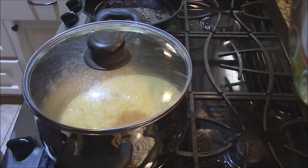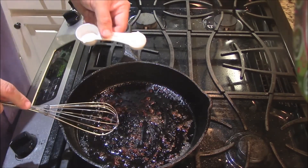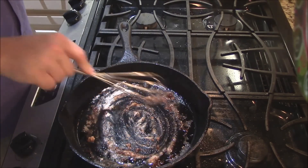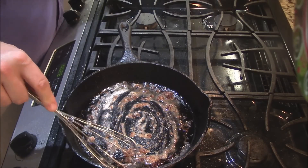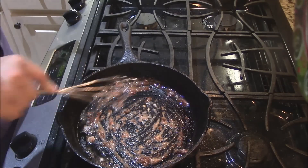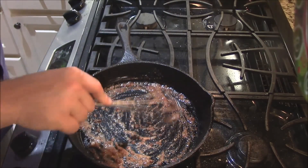We've got the cast iron back on at medium heat, getting all those particles and good stuff loosened up from the bottom. I like to use about a teaspoon of flour — you don't have to, but I think it binds everything together a little better. With this much oil I may use about a teaspoon and a half. I'm going to whisk this flour in, cook that flour for a minute or two, whisking it around and getting all those good loose bits off the bottom of the pan.